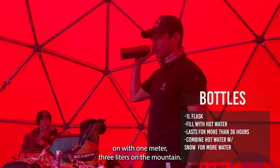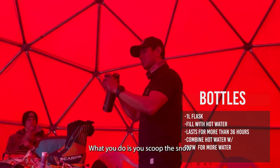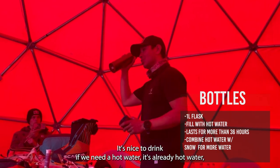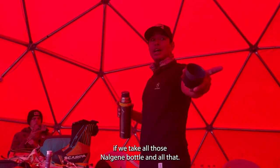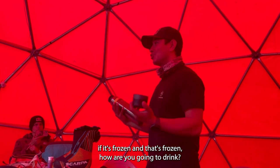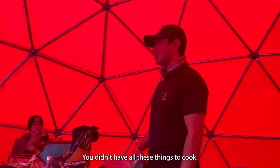With one litre you can get three litres on the mountain. What you do is scoop the snow — it's nice to drink, and if you need hot water it's already hot. But imagine if you take all those Nalgene bottles and they're all frozen — how are you going to drink? You don't have a gas cooker or anything to cook with.